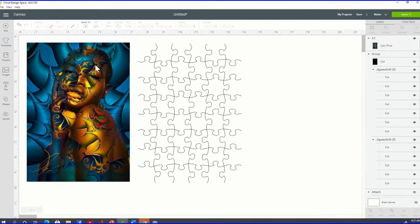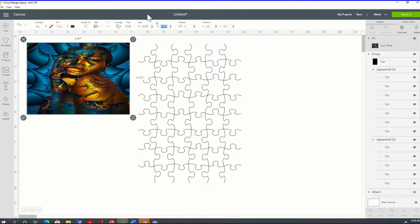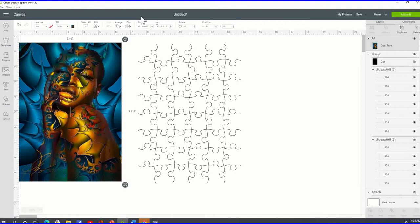I'm not going to show you how to upload an image — hopefully you already know how to do that. Once you upload the image to Cricut Design Space, you want to change the image sizing. Go to your menu, click on the lock proportions icon one time to unlock it, then change the width to 6.467, tab, and the height to 9.211, tab. Then change the X position to 0 and the Y position to 0.